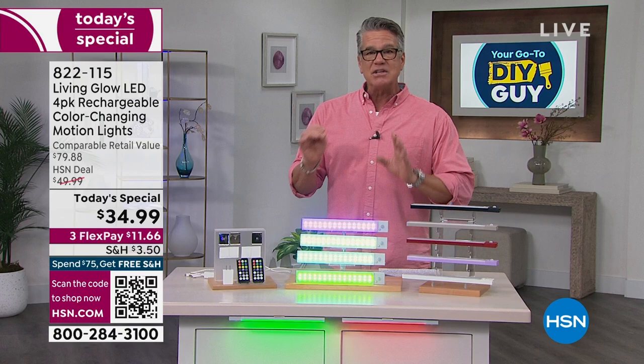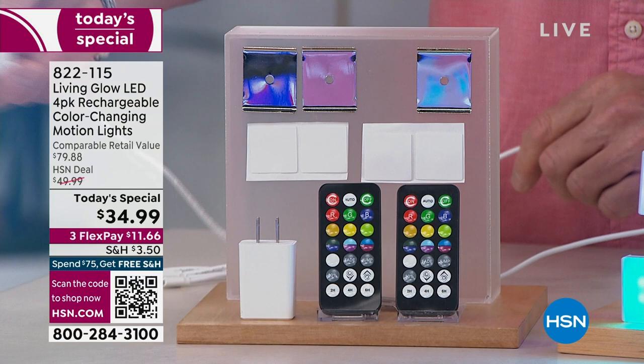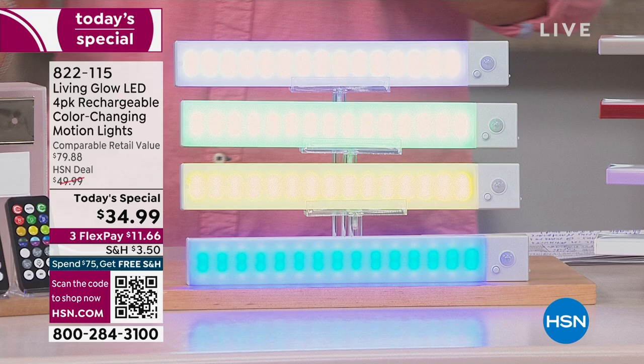The charging plug comes included — it has four individual charging leads like tentacles so you can charge all four bars at once. You can also use it for other electronics. Everybody who orders gets all of this for $34.99, about $11.66 per bar on your credit card. Absolutely brilliant.